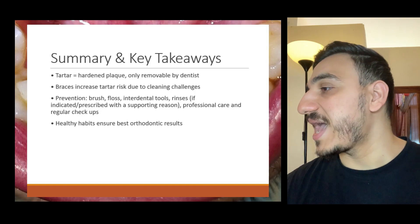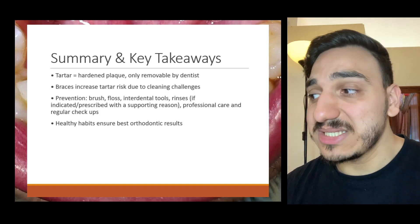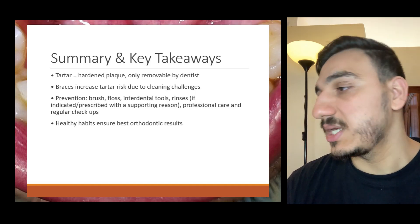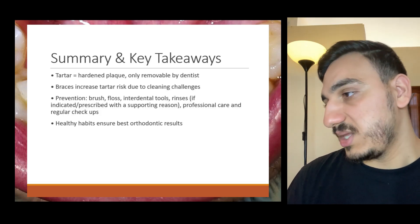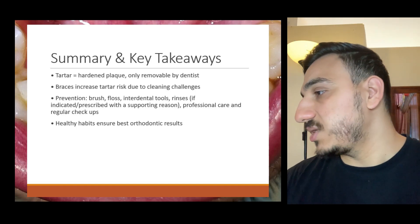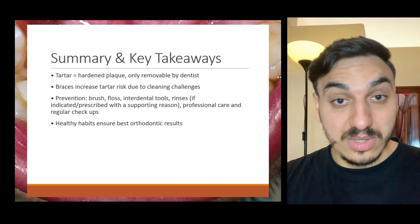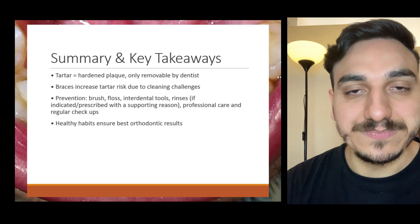To recap: tartar is hardened plaque that forms when oral hygiene isn't thorough. Braces make it easier for plaque to hide, which increases tartar risk. Tartar buildup can cause consequences like gum problems and other oral issues, and can even interfere with orthodontic treatment. Good prevention includes maintaining excellent hygiene, using interdental tools, and having regular dental visits. If you found this video helpful, please like, subscribe, and share with friends who have or are planning to get braces.